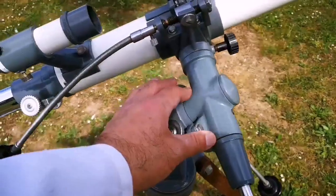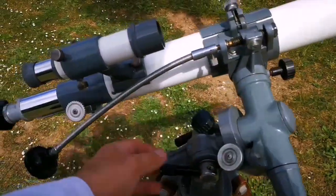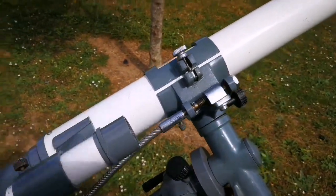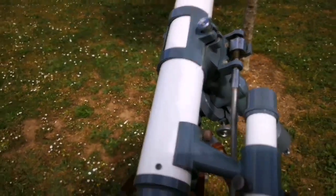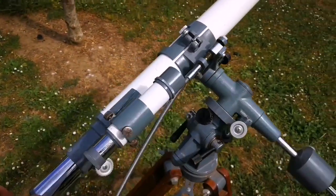The mount is at the edge of being portable — not too difficult to carry — so it is really nice in that sense. The movement is really good and smooth, as you can see. Quite easy to move it around.